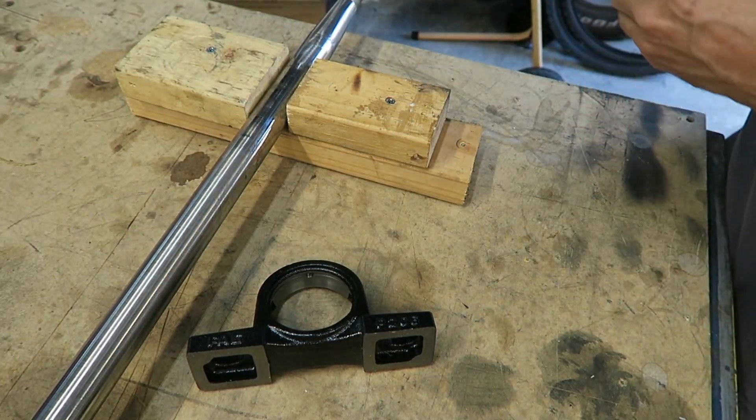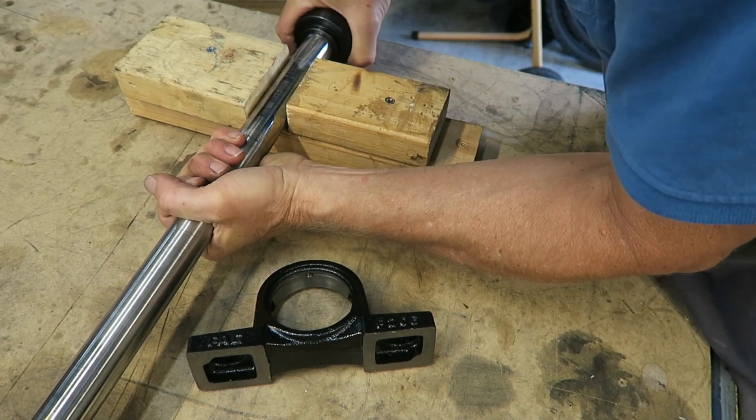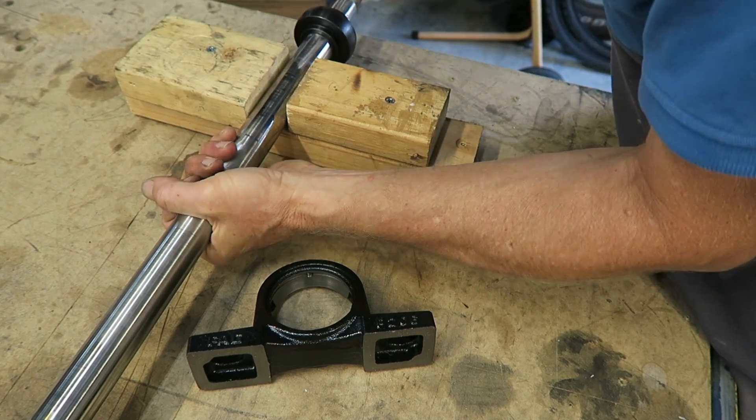What I'm going to do is bolt the thing down on the bench to give it a test run.